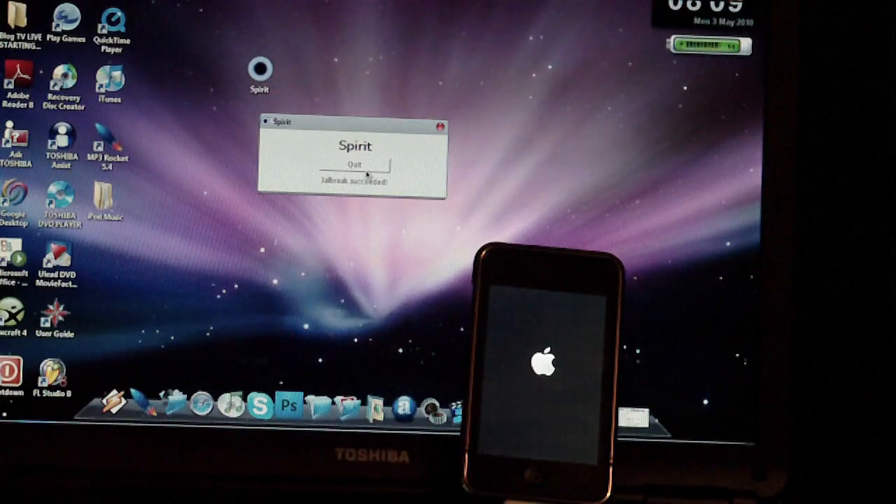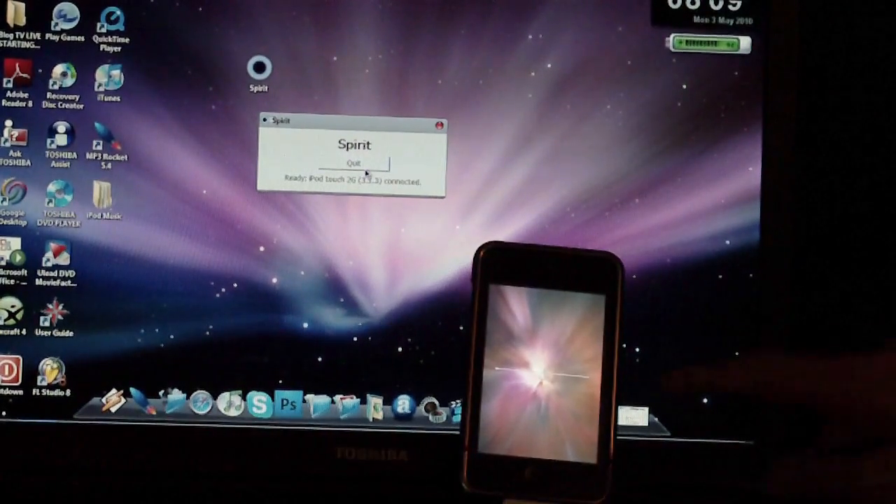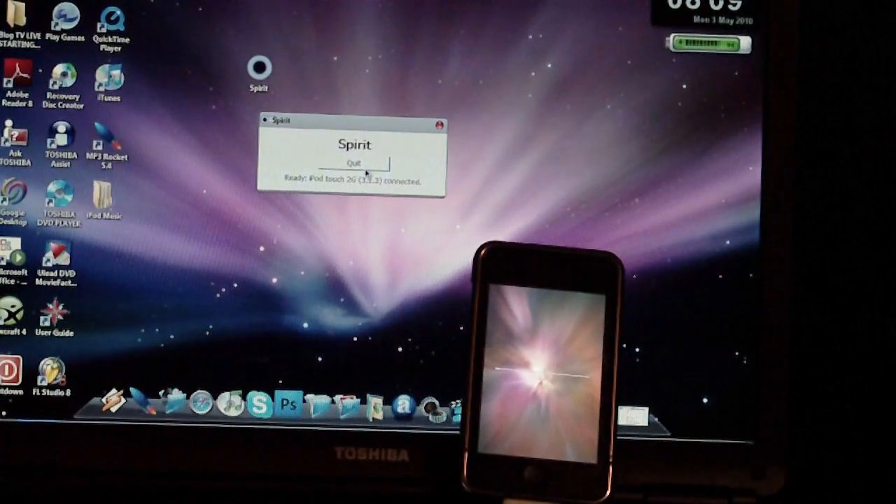As you can see, it's now rebooting and going through the whole installation process. It's very, very simple — at the click of a button you're ready to go. It's one of the easiest jailbreaks I've seen. Now you have a little loading screen with a progress bar. Once the bar is fully loaded, you're fully jailbroken.